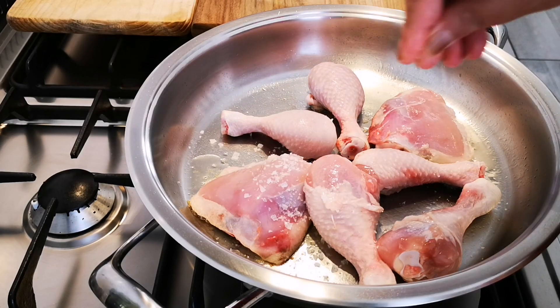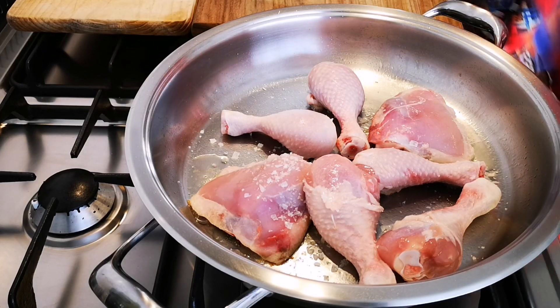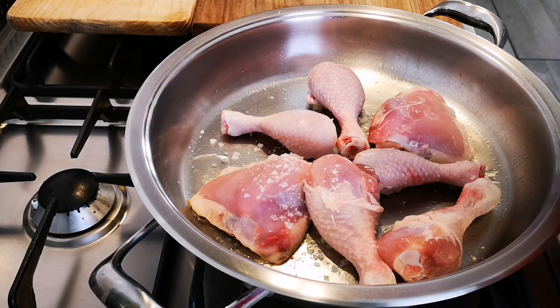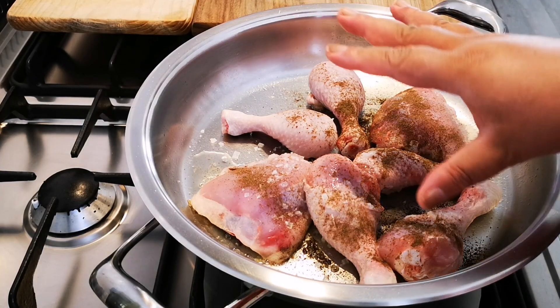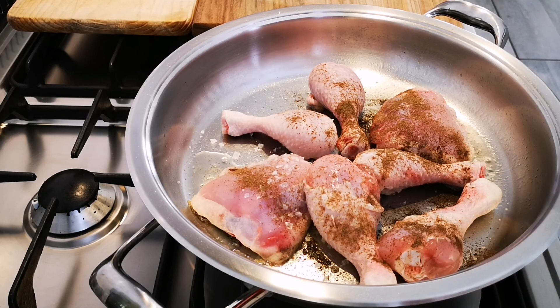I'm gonna put some salt over this — to your taste. I'm gonna add black pepper as well. Salt and pepper on the chicken, browning — the fat is rendering — and I'm going to chop up my cabbage and my sweet potato.